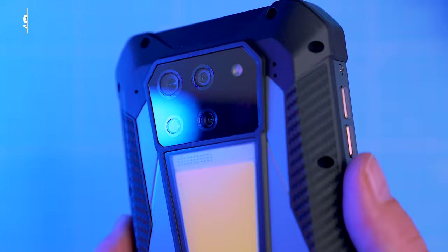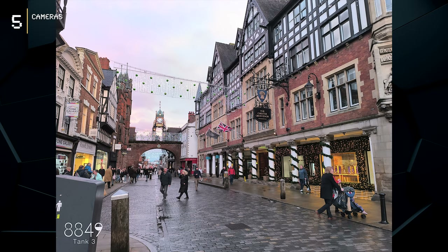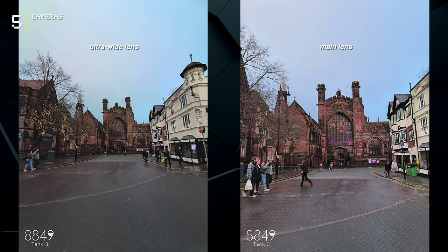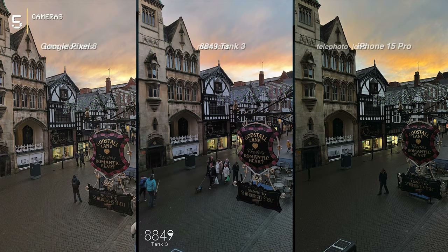Now let's check the camera department. We've got a quad camera setup on the back. The 200-megapixel sensor sounds crazy, but the pics are actually crispy — detail city up in here. The ultra-wide is decent at 50 megapixels, but there's some annoying fisheye distortion to deal with. Comparing the main camera on the Tank 3 to recent flagships like the Pixel 8 and iPhone 15 Pro reveals some noticeable differences.